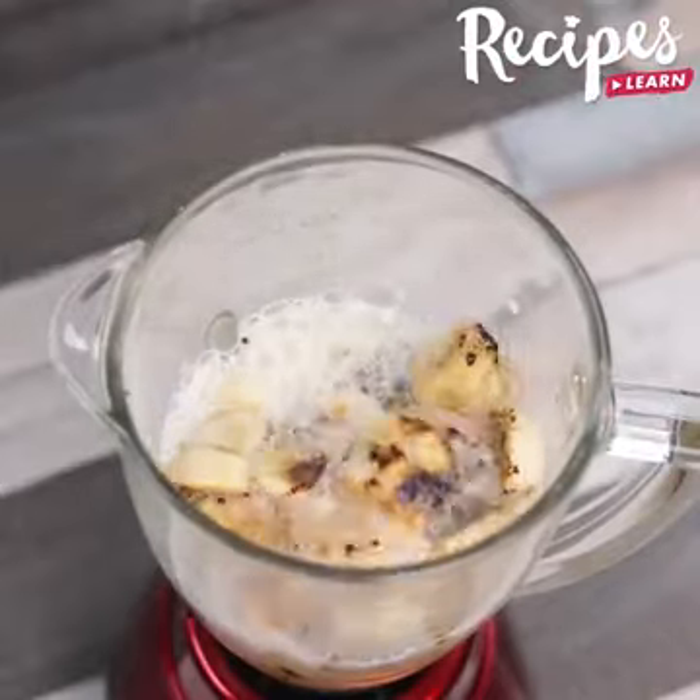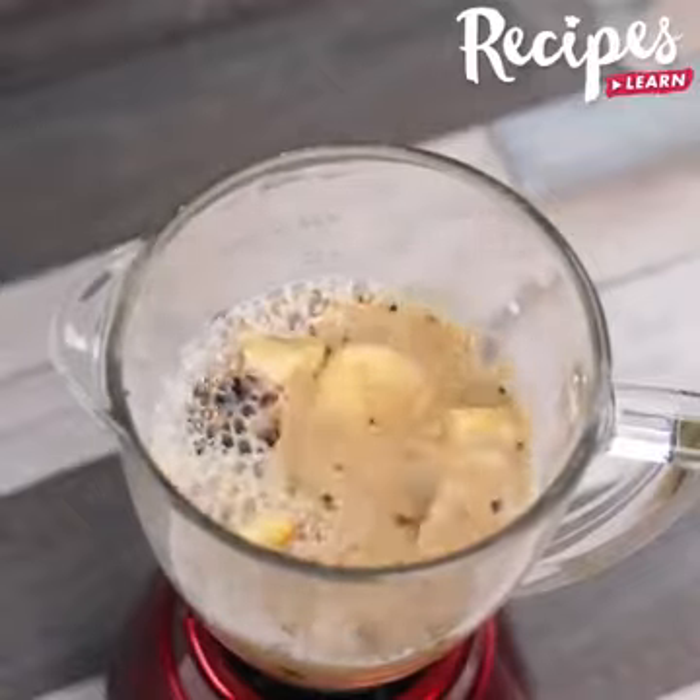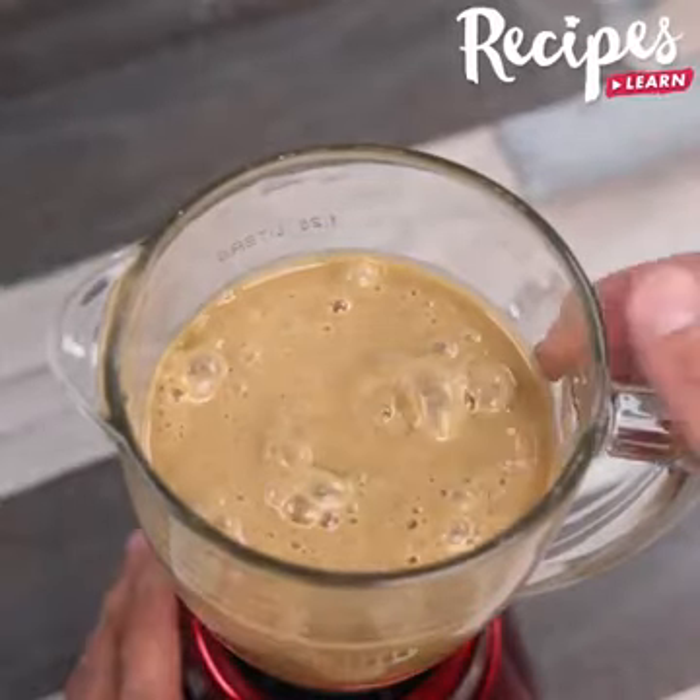Let me know if you know any coffee and banana recipes — I'd love to hear about them. And before I forget, tell me where you're watching us from so I can send you a special hug. Today's hug is for Rita Skemp from Nashville, Tennessee. I'm happy to hear you're loving our recipes.